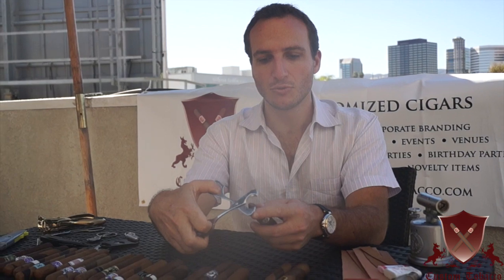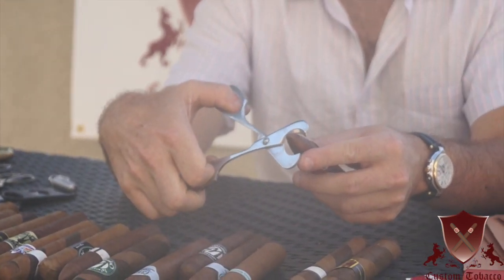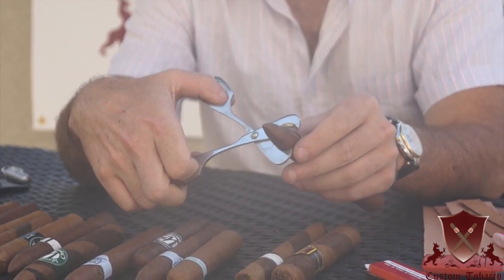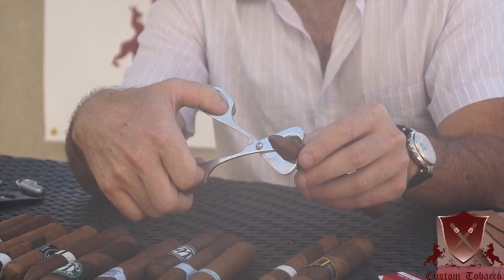When you're using the cigar scissors, you want to do the same thing — open them up and hook around it. Really the main key is cutting in the right spot. If you cut it up here, your hole won't be too big and tobacco will come out.